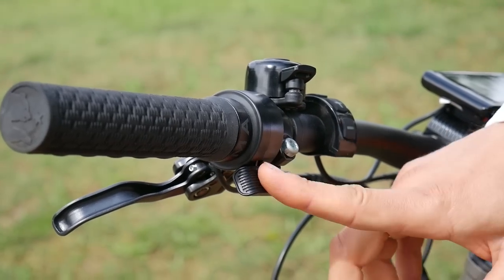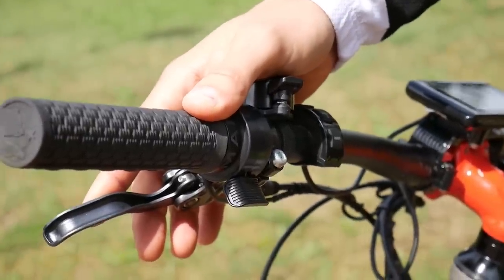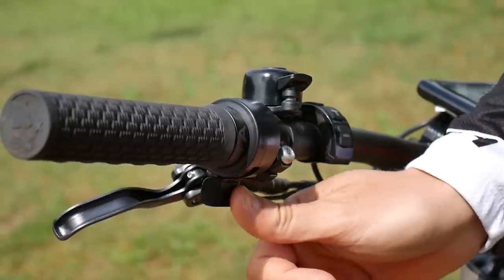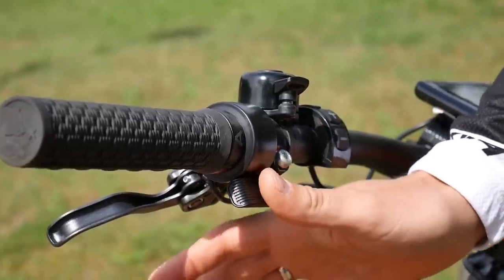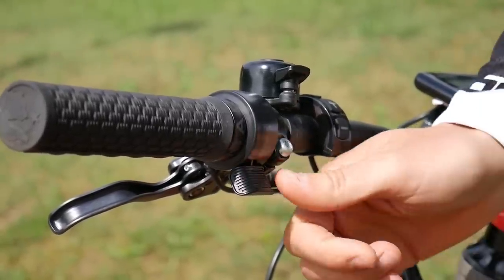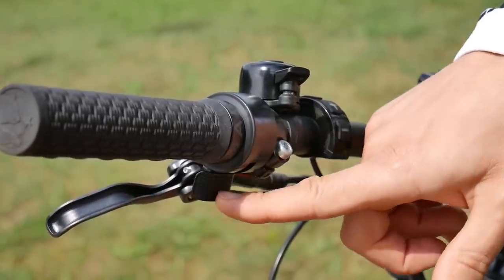Here we have additional equipment more like on a motocross bike, because this bike has 750 watts so it's only for off-road riding and is not street legal. Here we have an additional lever that will allow the motor to switch on even if we don't pedal. We use it because with this powerful motor we go to very technical, steep climbs, and if we cannot pedal in some difficult terrain this lever will help us get through — this is additional equipment for very powerful bikes.